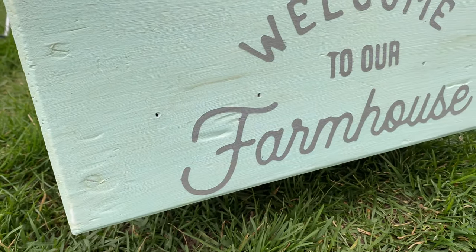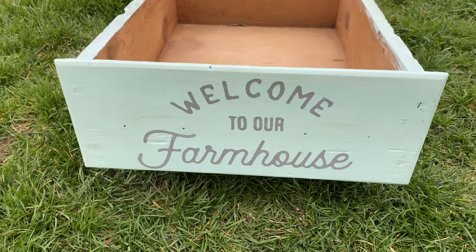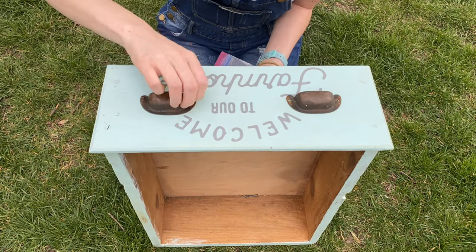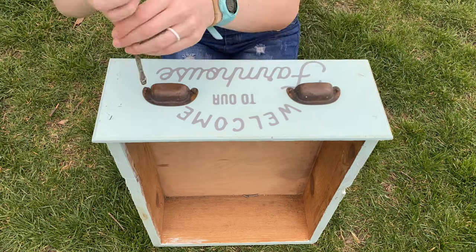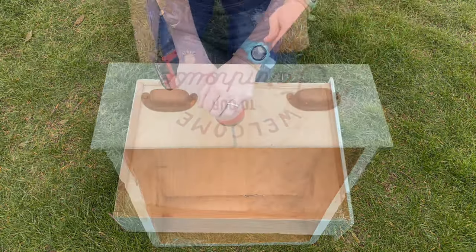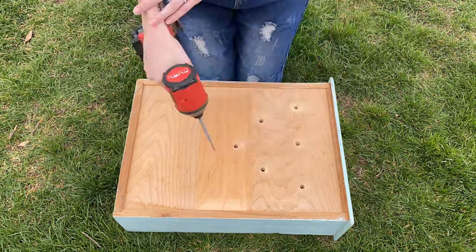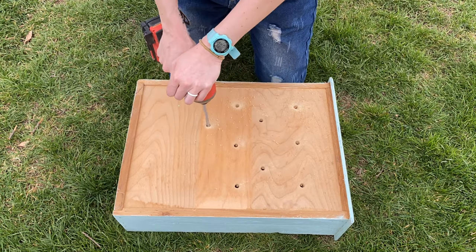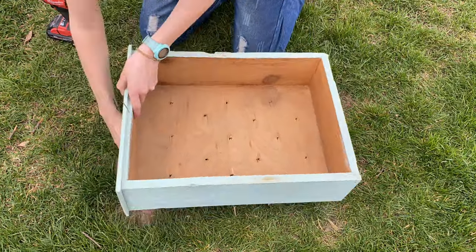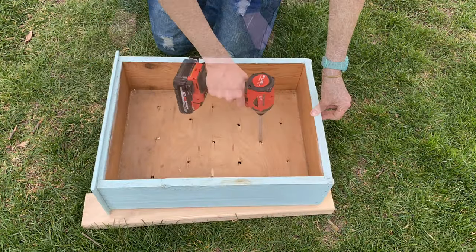We are getting so close — look how good that turned out! I absolutely love it but it's not finished. We need to add those handles back. These I did not touch. They're rusty — I love it. I hope they stay rusty and I hope the rust runs down on the box. To help prevent the box from deteriorating, I drilled holes in the bottom for drainage for the flowers I'm going to put in it, drilling front and back to make sure it drained really well.